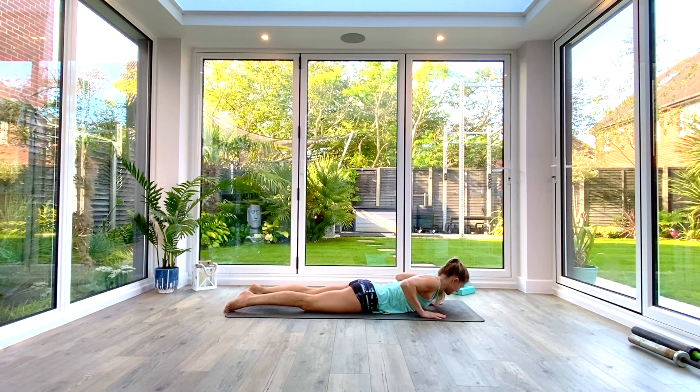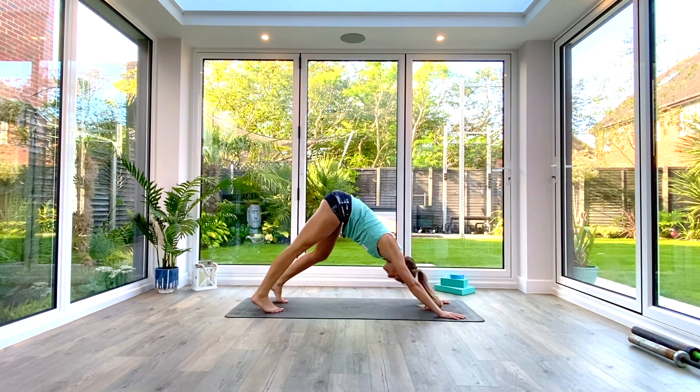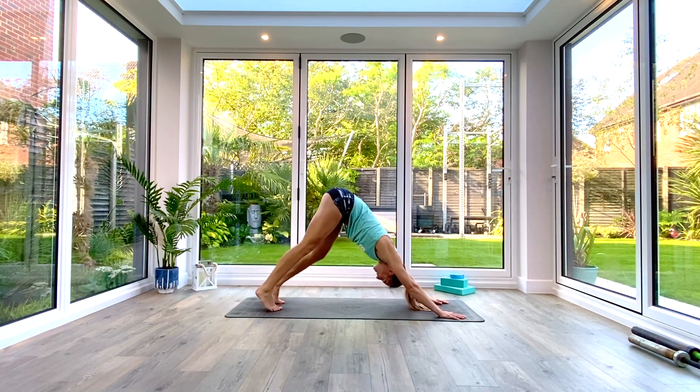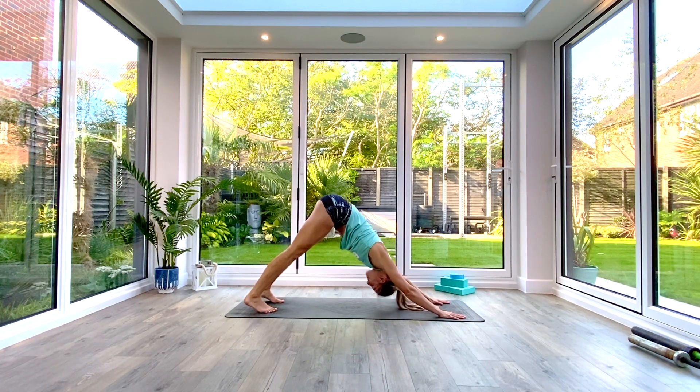From here we're going to take ourselves up into down-facing dog position — tuck the toes, press into the floor with the hands, push back to down-facing dog and find that nice upside-down V-shape on your mat. Take a moment there to just pedal out the legs, opening up the calves, the hamstrings, the hips, the ankles, the feet. Then if you want to, take a moment with the feet still and pulse through the shoulders, pushing the crown of the head towards the floor, opening up the thoracic spine and chest as well.